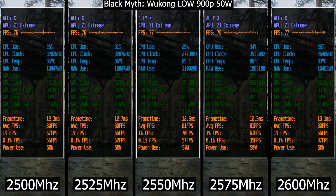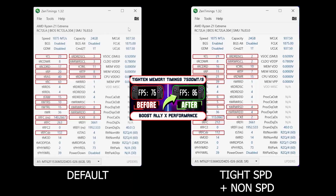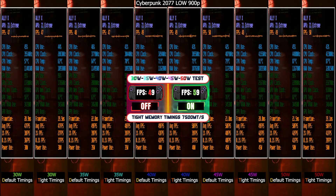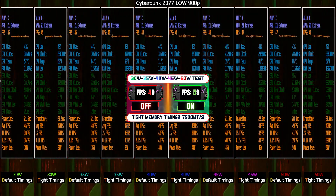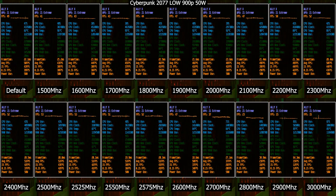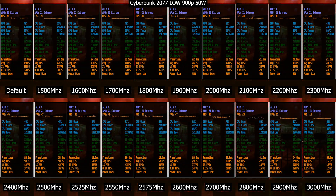Hey, what's up guys, it's Techosaur. As we previously did some tuning on the Ally X, starting with tightening the memory timings and later on lifting the TDP limit from 30W to 50W — today I'm bringing you this video targeted at finding the best GPU clock you can set manually for squeezing even more performance out of it.